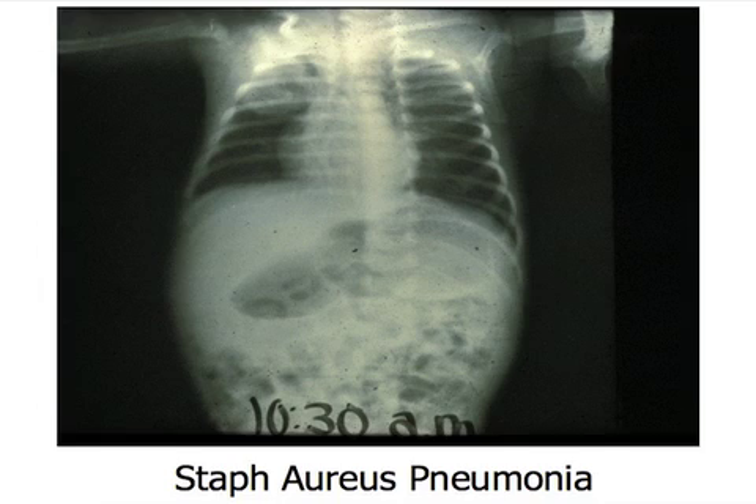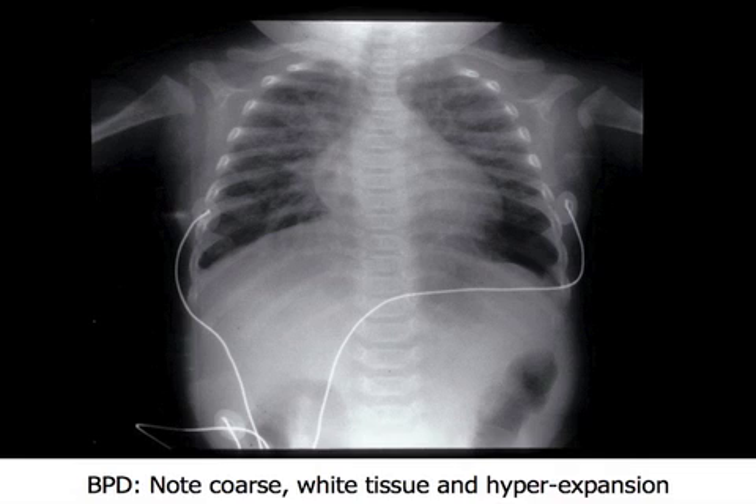Now let's look at the rest of the X-ray. He's severely reticulated. Doesn't have any type of lines in it — got plenty of air. This is BPD: Bronchopulmonary Dysplasia. It's not called BPD by many people now; it's usually called chronic lung disease. There's a new BPD and an old BPD.